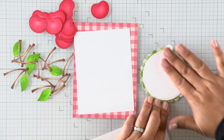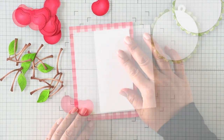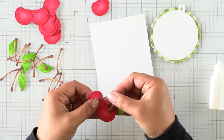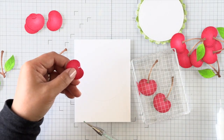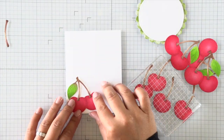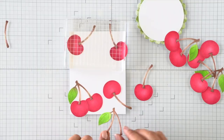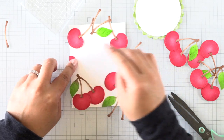My card panel is trimmed down to 3¾ by 5 inches — that's a quarter inch off all sides of an A2 size panel. I went ahead and added all the 3D foam squares to the back of this panel, but I held off on removing the release paper on the back so I can go ahead and create my background. Before creating my background, I'm just quickly adding stems to my cherries with a little dab of glue at the top and securing the stems in place, using an acrylic block to weigh it all down as I work through all of the cherries.